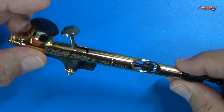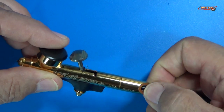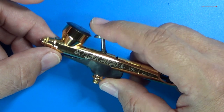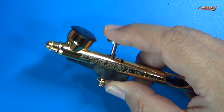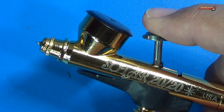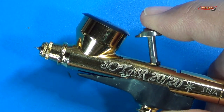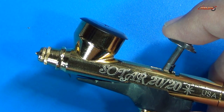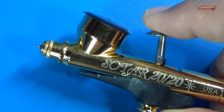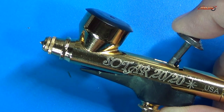Why do I like the high roller trigger so much? It gives me a little more throw and allows me to make fine adjustments to the needle. I just like the control a lot better with the high input of the high roller lever.